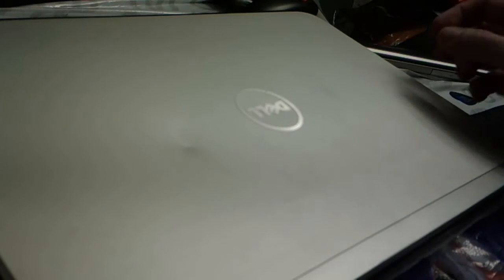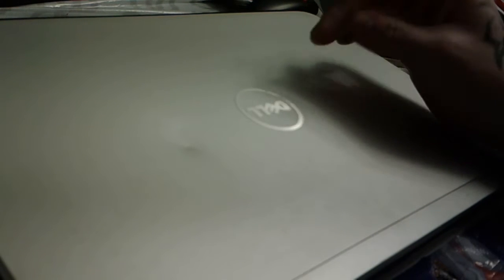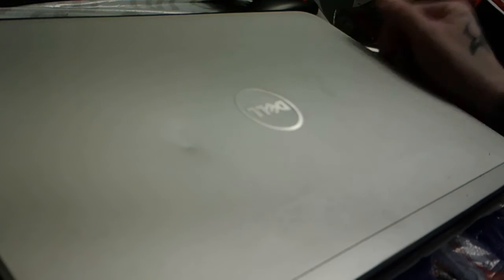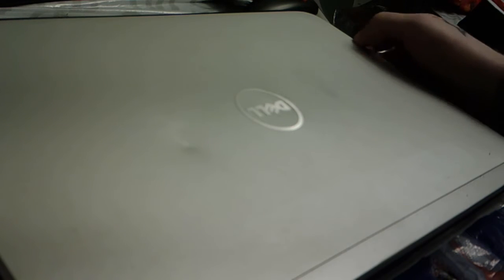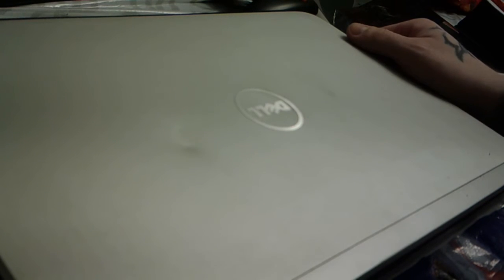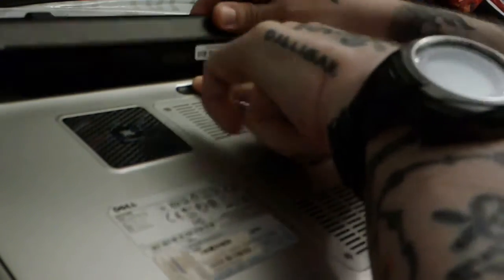So having said that, let's get to the fun part. I've now shut down the computer. I'm hoping I don't have to tell anybody that you have to shut down the computer before you take it apart — if I do, go find a channel about Lucky Charms. Just like every other time, the first thing we're going to do is take out the battery.